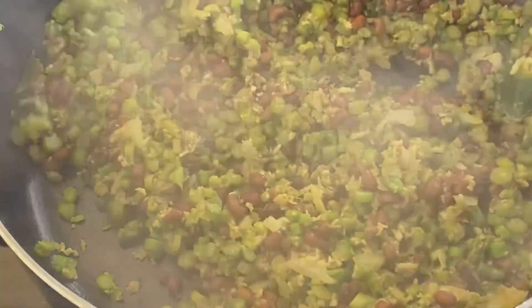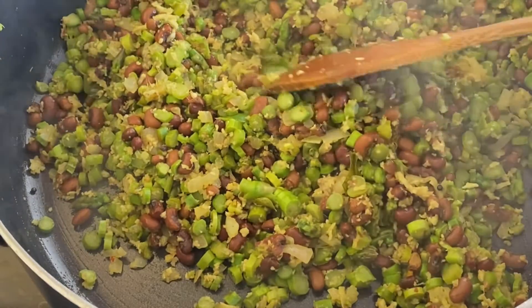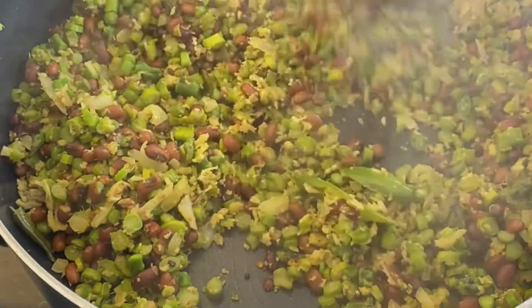It will be very easy. Now, if you want to try this as a product, the taste is different and soft. That's how it tastes like beans.